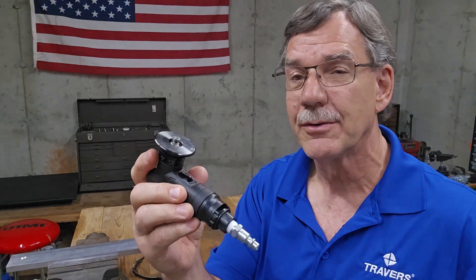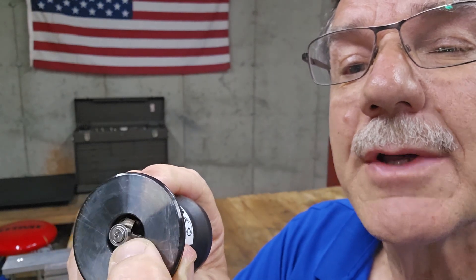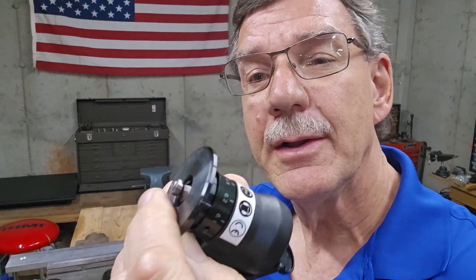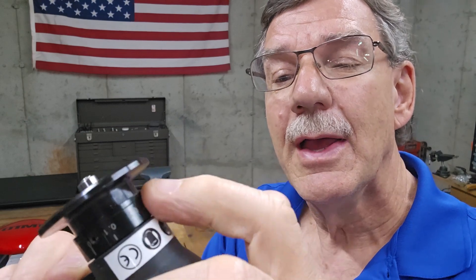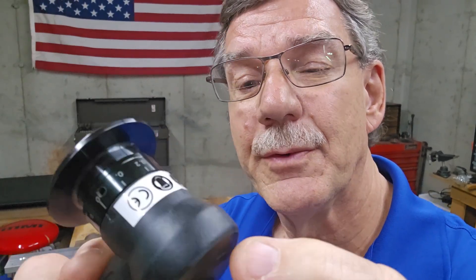It's a little pneumatic chamfering tool. It has indexable inserts on the inside — there are two of them and each one is triangular shaped, meaning you can use them three times. They have three cutting edges on each one and you can replace them once they go dull. It has a little bearing on the front to prevent it from pushing deeper into the material than you want, and there's a little adjustment so you can set up to a three thirty-seconds deep chamfer with this tool.